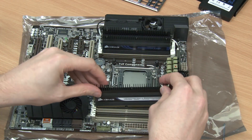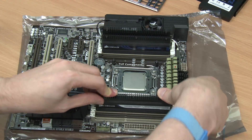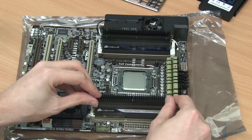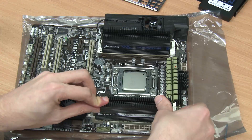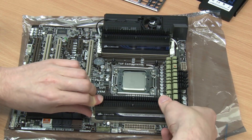To ensure the memory modules are properly secured into place, one should push down with a good deal of pressure until they lock into place. One should also ensure that you are placing the memory modules the correct way around. So, let's do it.